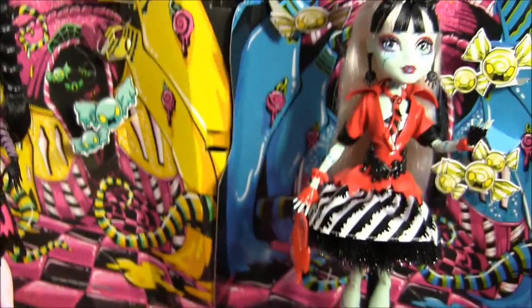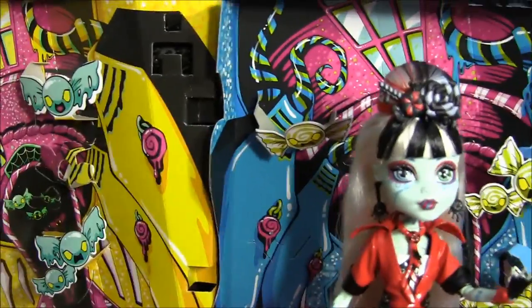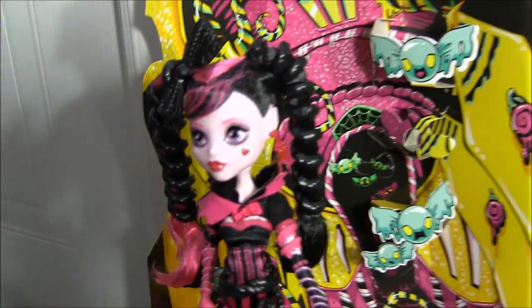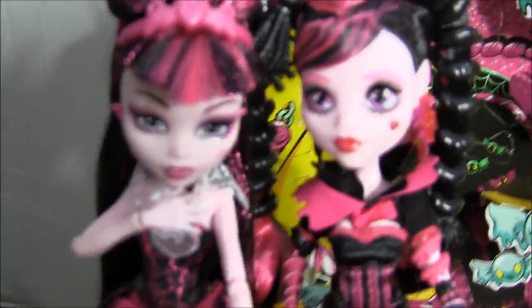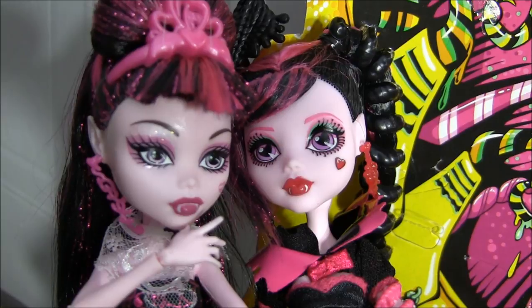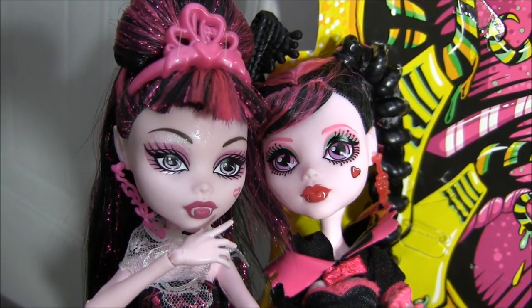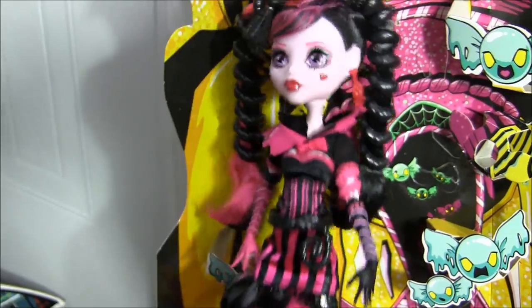So that brings us to about the end of this review. But I almost forgot — I want to say that the Sweet Screams eyes are made a lot bigger than the regular eyes. I brought a regular Draculaura to compare. Draculaura's eyes are so much bigger in the Sweet Screams version than regular Draculaura — it made it really anime and cartoony. Super cool.